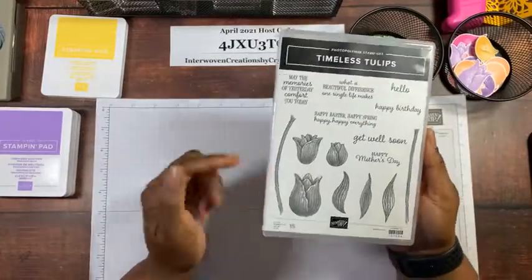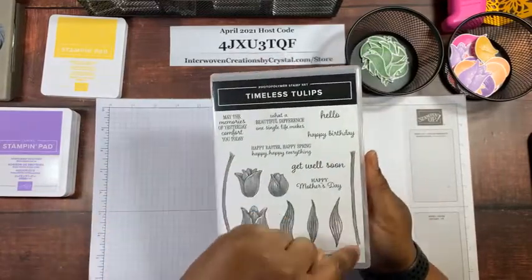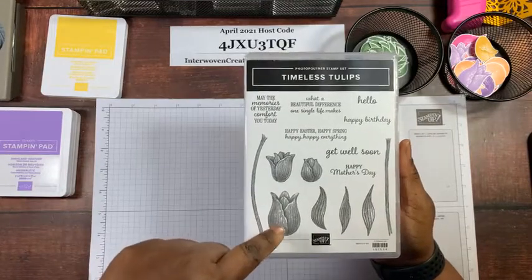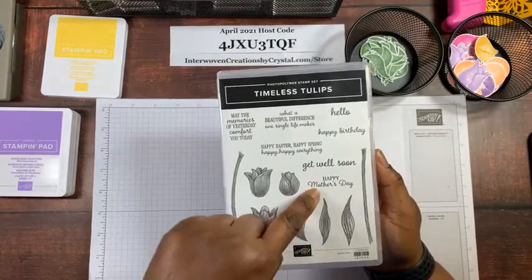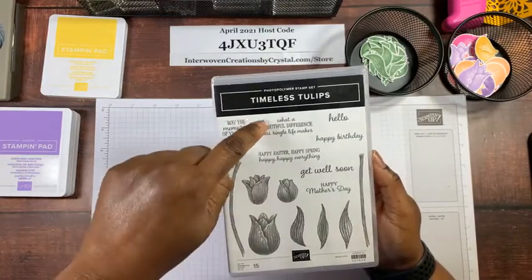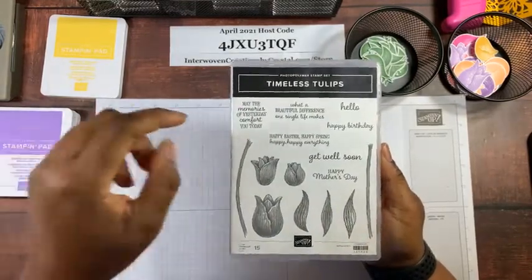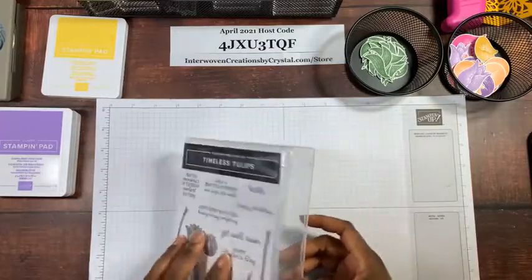Here is the stamp set — there are 15 stamps in this set. You have a curved stem and a straighter stem, a full tulip, a bud, and something in between. The punch only punches out the full tulip and one of the leaves. Sentiments include: Happy Mother's Day, Get Well Soon, Happy Birthday, Hello, Happy Easter, Happy Spring, and 'What a beautiful difference one single life makes.' This is a photo polymer stamp set.